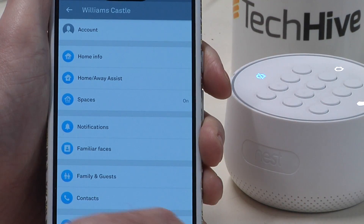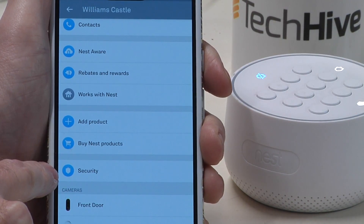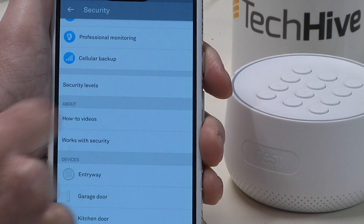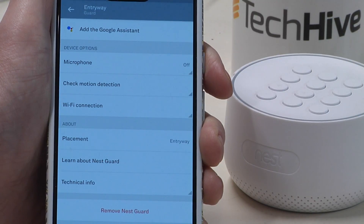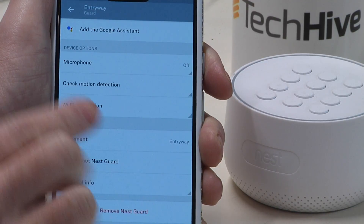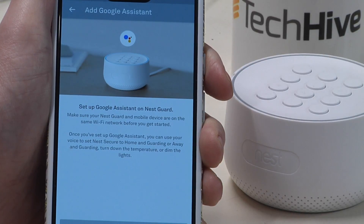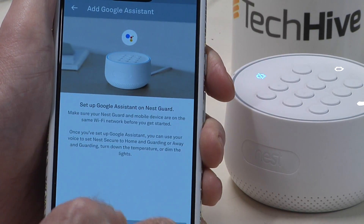Click on settings and then scroll all the way down to security right here — click on security. Then we want to find the Nest Guard unit, which is down at the bottom in the devices section. Click that, and as long as you have the new version of the Nest app you should see the option to add Google Assistant at the top.